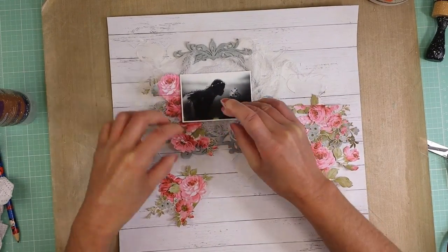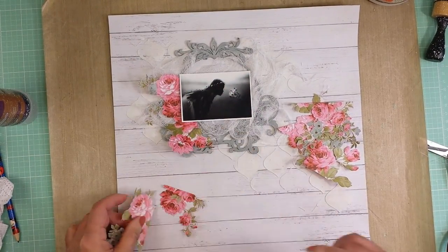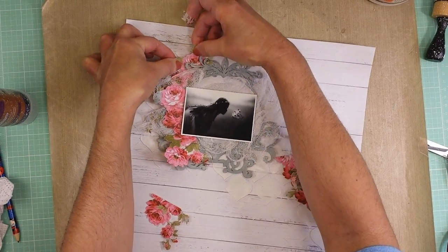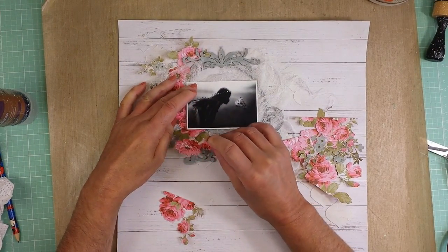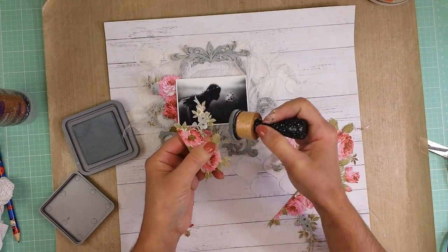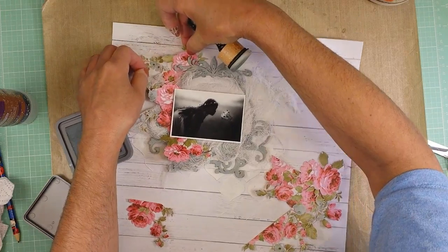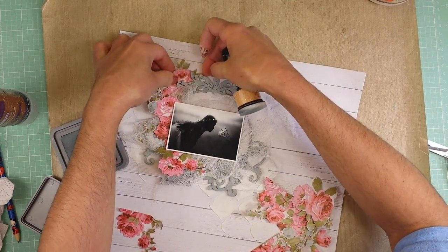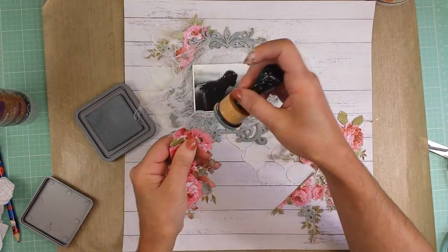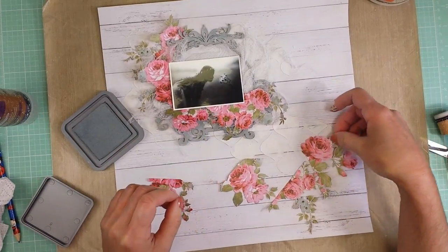Now I'm going to place all these paper flowers, but I want to create different layers. You will see that I'm going to place some flowers behind the chipboard, others over it, others behind the photo. In that way I'm creating different layers, and at the same time when you look at the page you can see the dimensions I'm creating through all these layers. Here is when I decided to distress with the same ink all the borders of these flowers. And because I don't want all these flowers to look flat, I'm not going to adhere them flat on my page — I'm going to use 3D foam tape to create more dimension on the flowers.